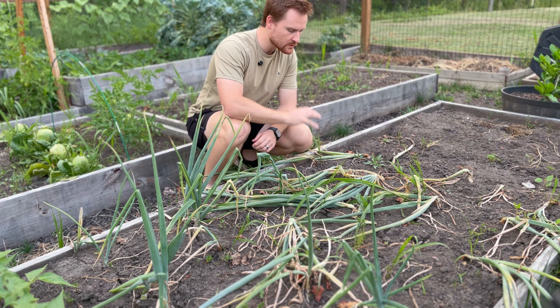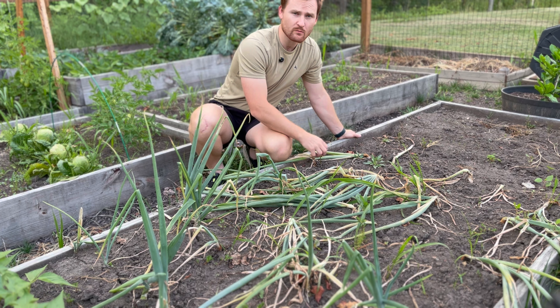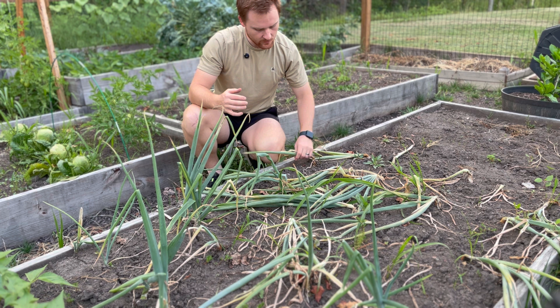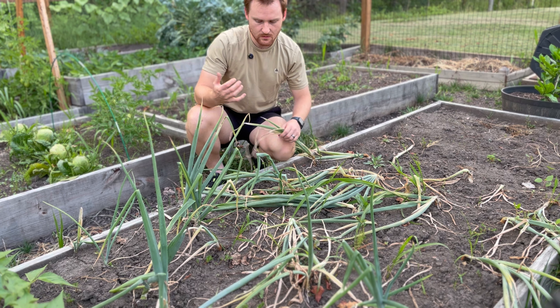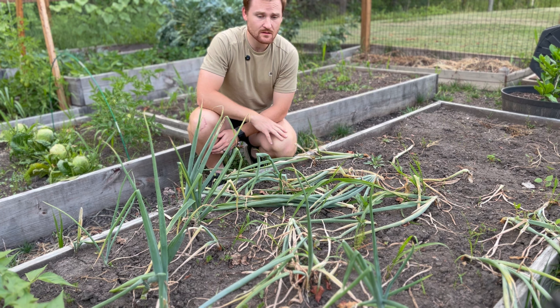We've got our onions over here, and most of them have fallen over at this point and have actually browned at that fall point, which means they're not going to grow very much more now. So let's get them out and see how we're looking.